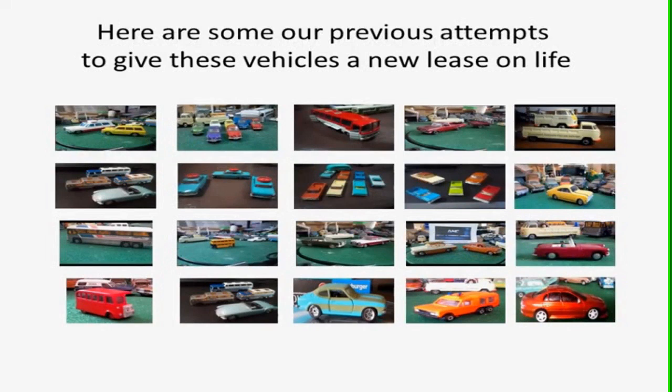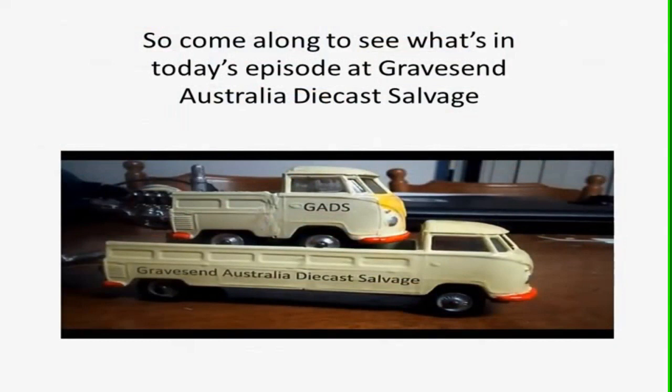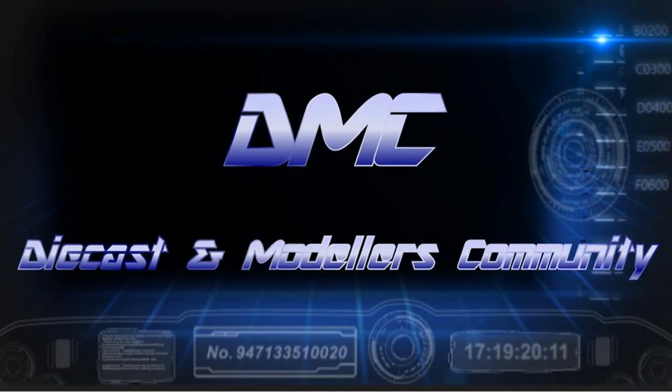Here are some of our previous attempts to give these vehicles a new lease of life, and I think I did not a bad job if I do say so myself. But there's always room for improvement, so come along to see what's in today's episode at Gravesound Australia Diecast Salvage.